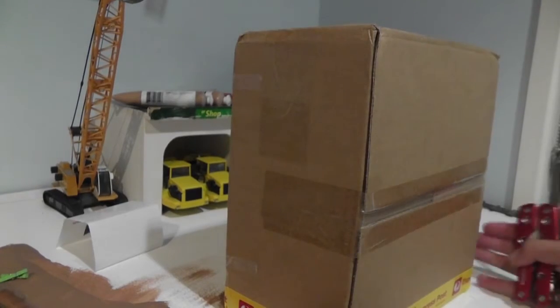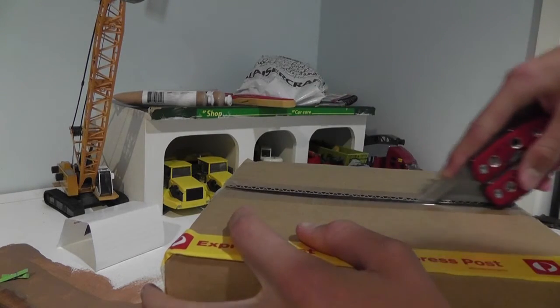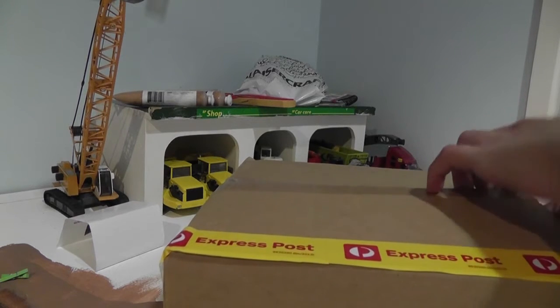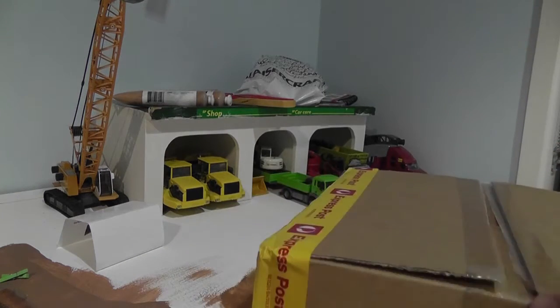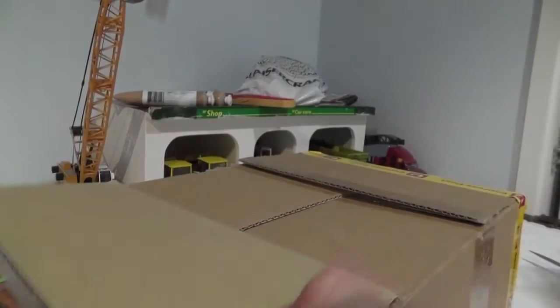Hey boys, Diacost here. We've got an unboxing today — pretty big one. This is part of a trade that I did with a mate for the second T650 and some extra stuff. Yeah, so pretty excited about this one.